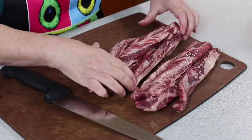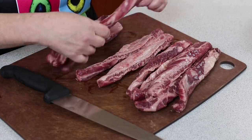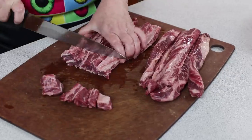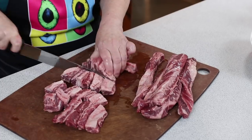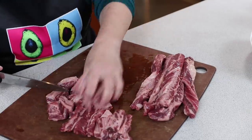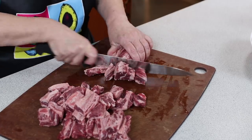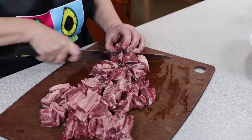I've got my rib finger meat here, ready to cut up into bite-sized pieces. It's these nice long strips — I'm just going to cut them into chunks or cubes. I weighed this meat and it was about two and a half pounds. Combined with the one and a half pounds of stewing beef, that's four pounds going into the crock pot.